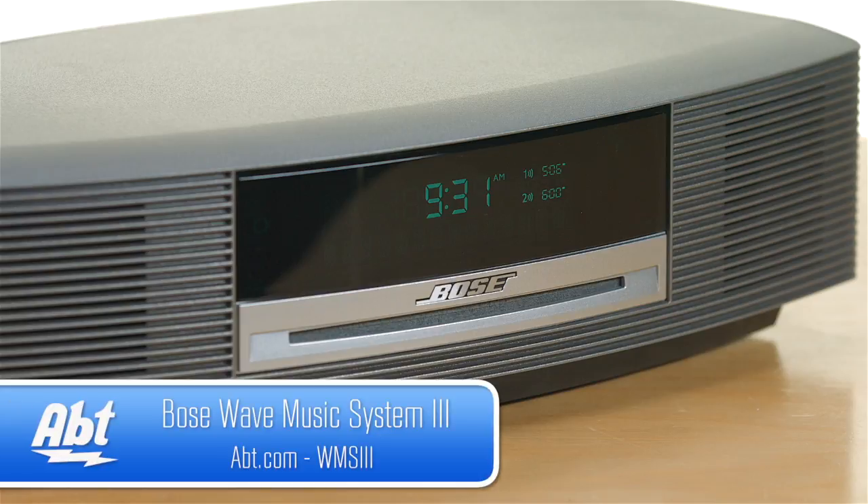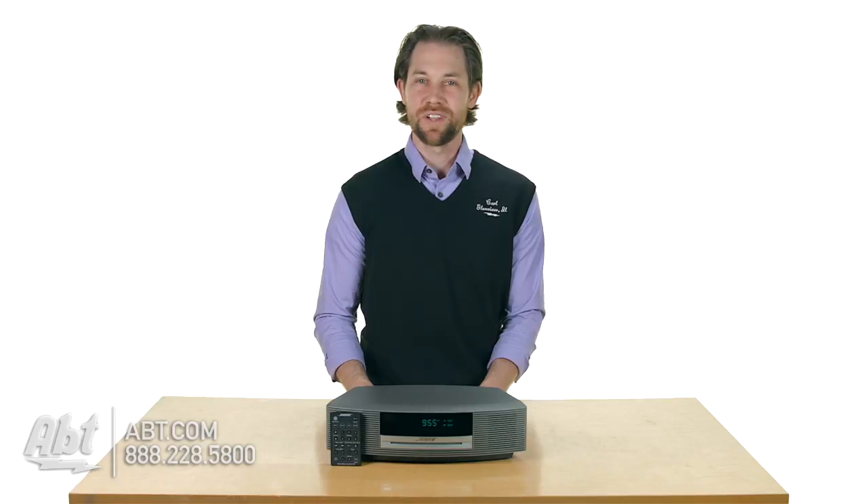But that's the Bose Wave Radio, it's the version 3 WMS3. Make sure you check it out at app.com, leave your comments below, and like and subscribe on YouTube.